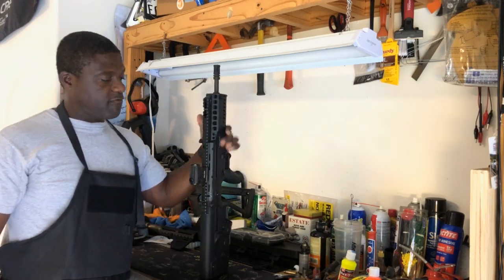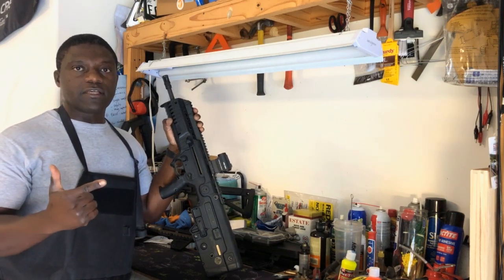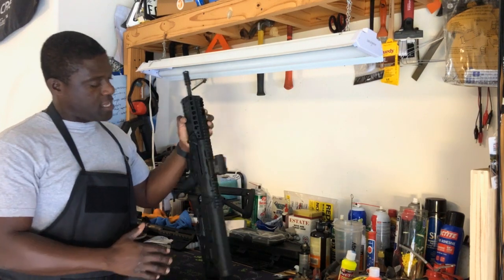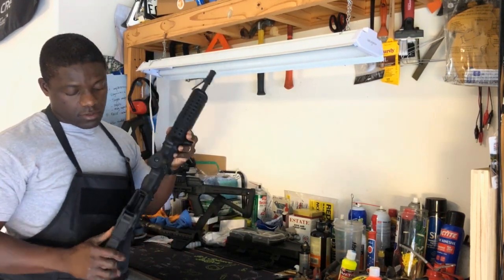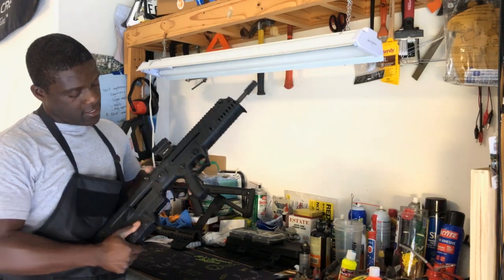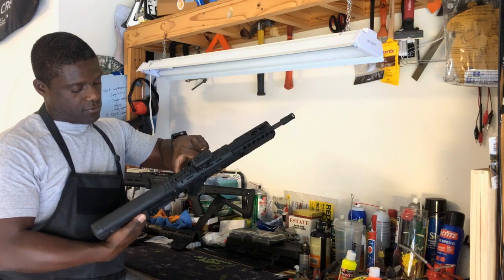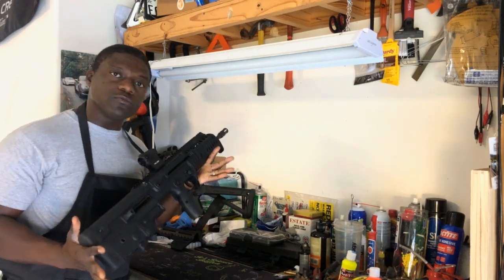Quick disclaimer before we go into that: I'm not a gunsmith, I'm just an enthusiast who spends time training and shooting guns. The Tavor is cleared — no ammunition around, no magazine, empty chamber. It's all clear and on safe. Always keep your firearm clear and safe, and always assume it's loaded.